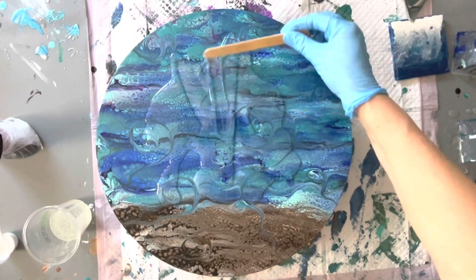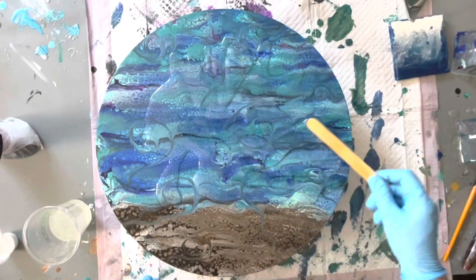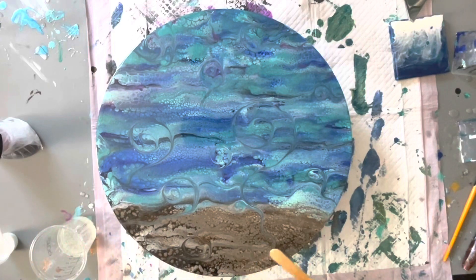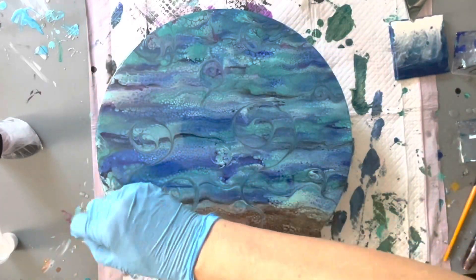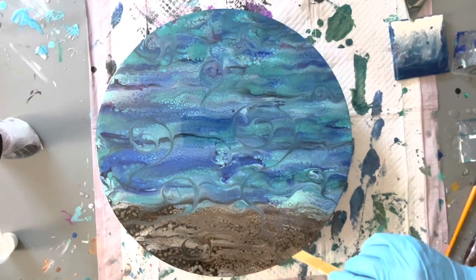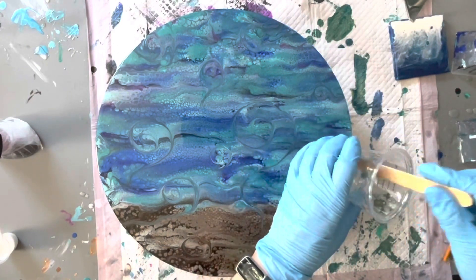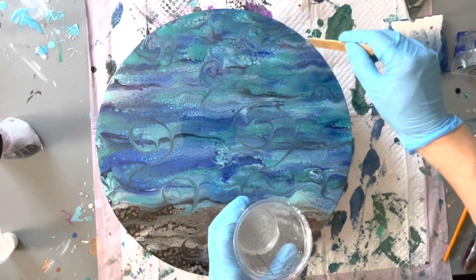Here I am spreading out the resin across the piece — I'll just speed this up a little bit so you don't have to watch the whole process. I'm now making sure I've covered my edges as well; it's important to have a nice covering of resin around the edges. I just pop a little bit onto the stick and gently spread it around the edge. Some people like to use their gloved hand for the edges but I prefer to use an implement instead.